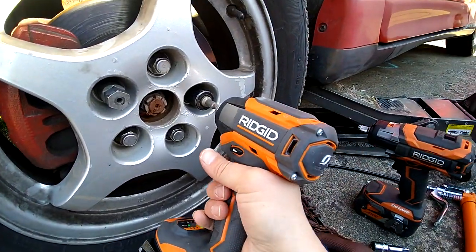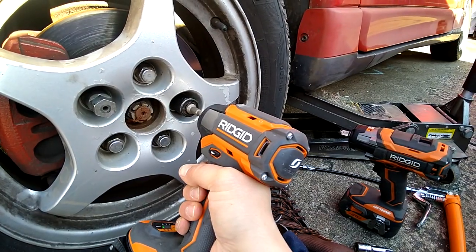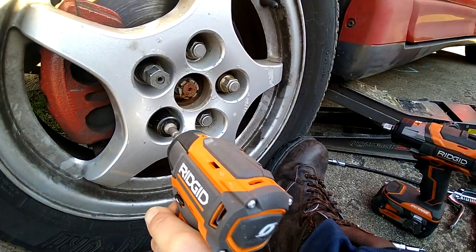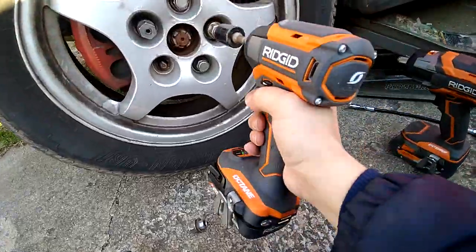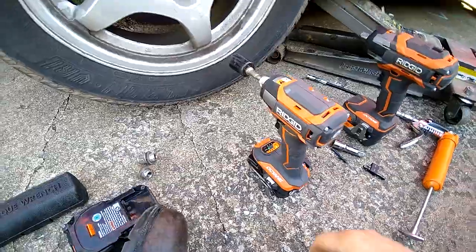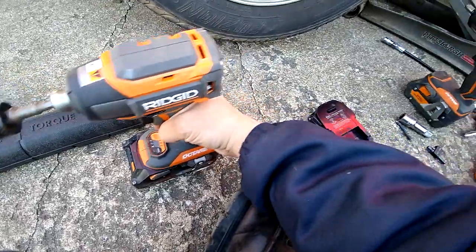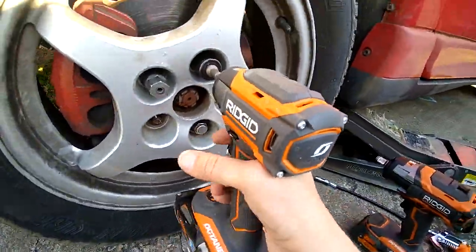Gotta stop the tire from moving. After a little bit of hitting it, it finally does remove them. Now let's slap the other battery on — did that one-handed. Let's see if it's even better.